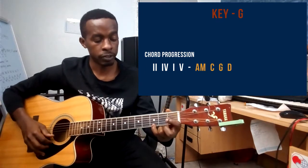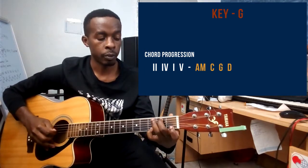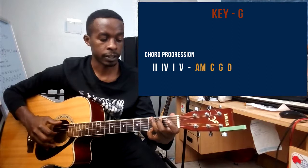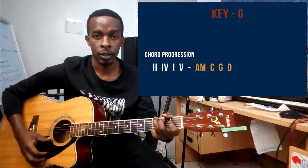The next chord is G. Small finger playing string number one on the third fret, middle finger playing string number five on the second fret, and ring finger playing string number six on the third fret. That's the G chord.